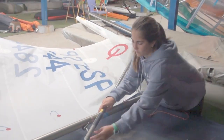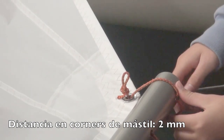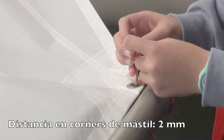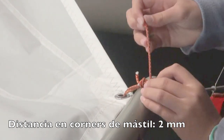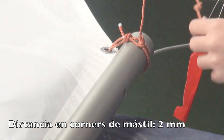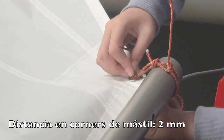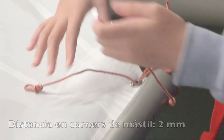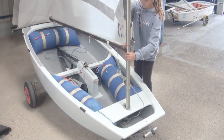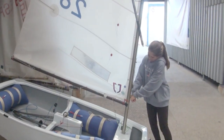Desenrolla la vela, pon la percha y pon los córners del puño de pena. Dos vueltas para el superior, dejando una distancia de solo dos milímetros entre la vela y el mástil, y solo una vuelta para el control de altura. Ahora pon el mástil, conecta la escota, caza el pajarín al máximo y caza la percha para crear un pliegue como ese en la vela.